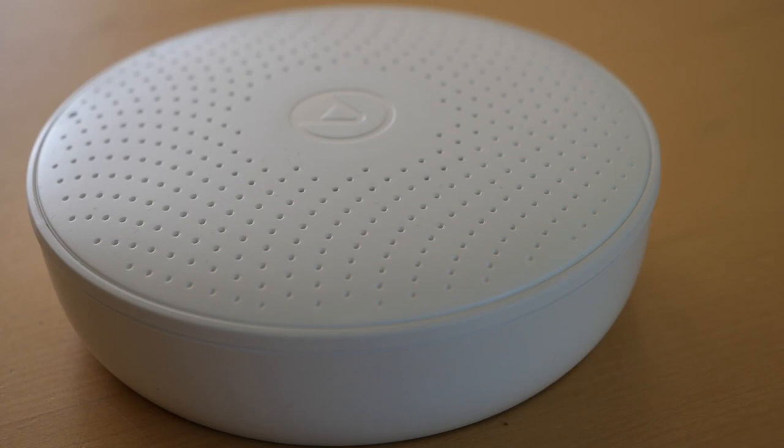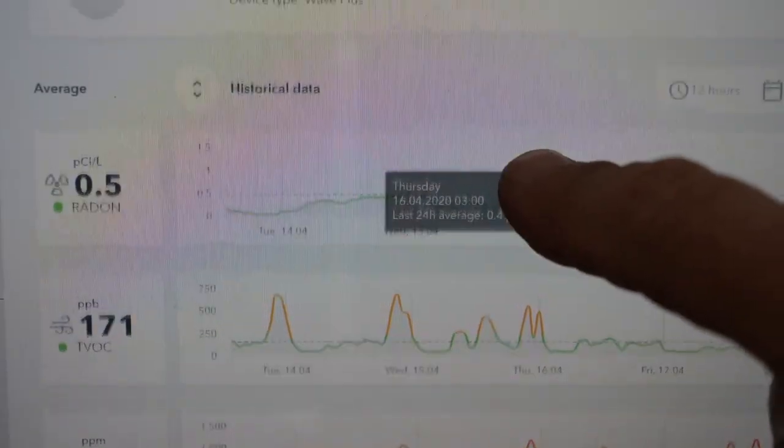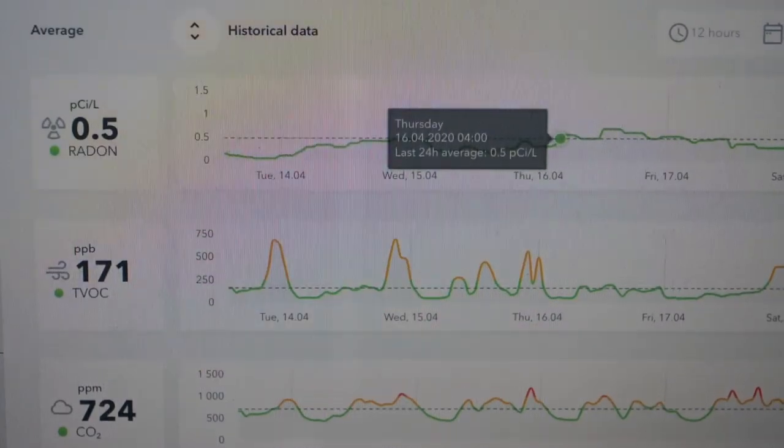Now, they recommend first of all that the device calibrates itself for seven days. I've had one on a table in my living room for about 14 days, so that should give plenty of data on which to make some first impressions, especially as it starts recording from the moment you switch it on.